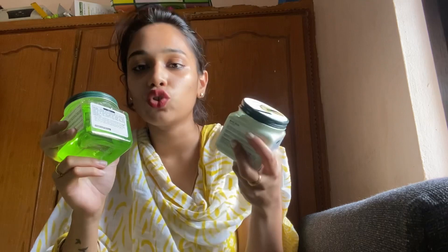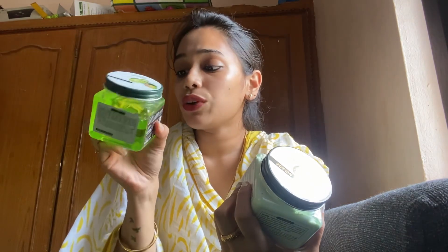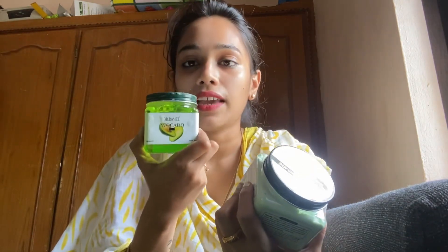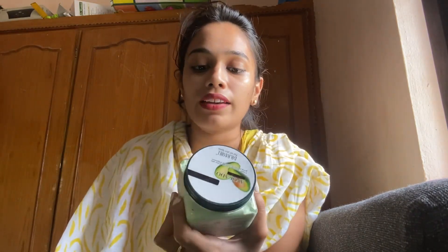This is a very reasonable price — $220 and $225. This is a great quantity. This is 380ml, full of quantity. This is a reasonable price.